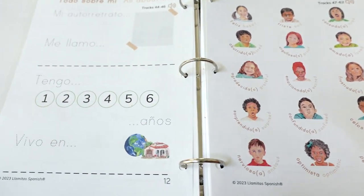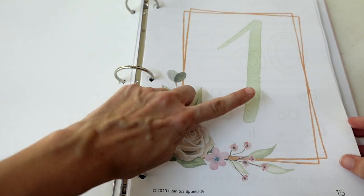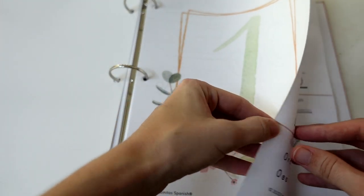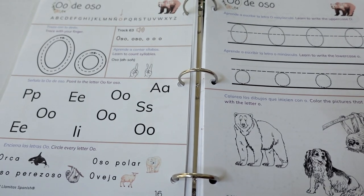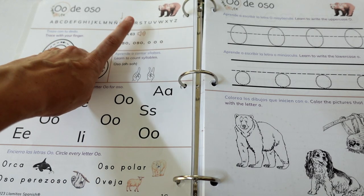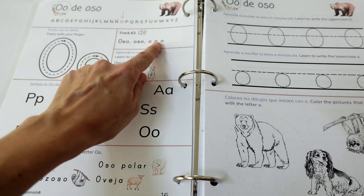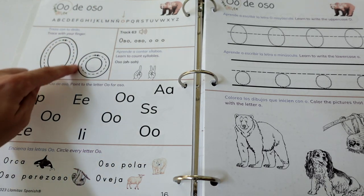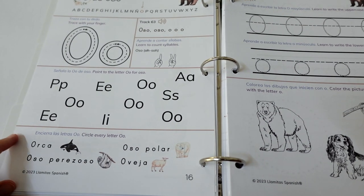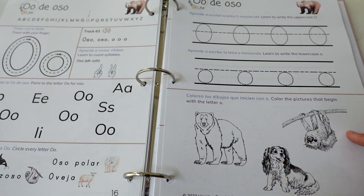Then there's the part that changes from week to week: there are 26 units, very much structured around the letters of the alphabet, but including more than just the letters. In our first unit we have "O de oso" — there's an audio track symbol showing there's audio — so you get "oso, oso, O, O, O." You can see where it is in the alphabet, trace with your finger, count the syllables, find the letter O, and then get a couple of vocabulary words for the letter O.